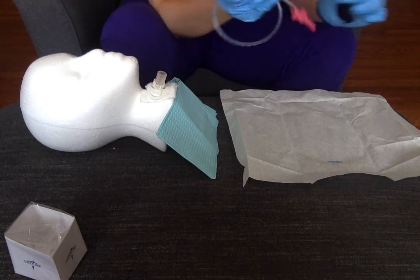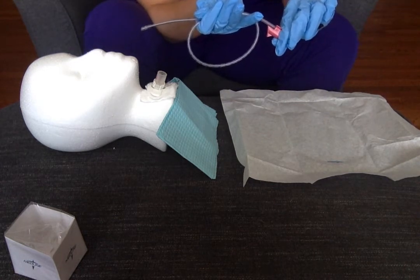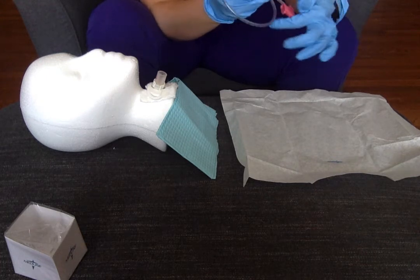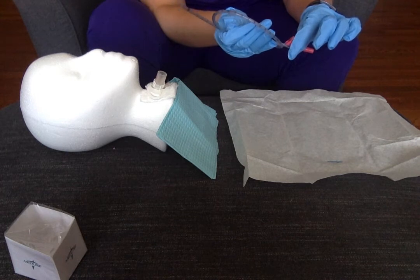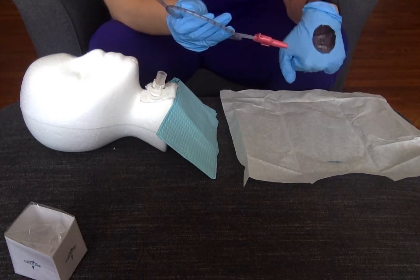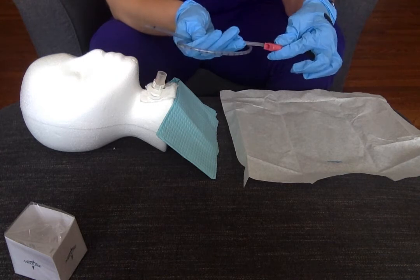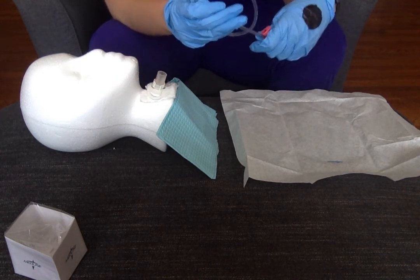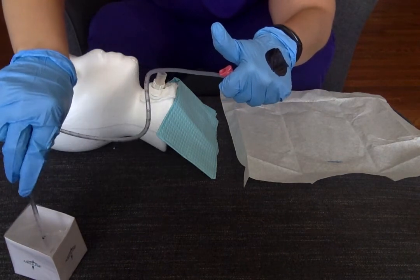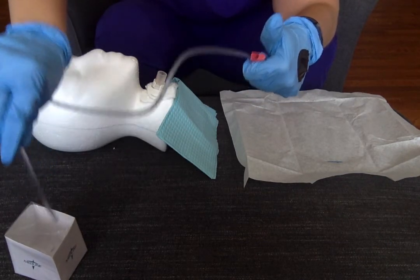At this point I need to hook my wall suction onto the catheter. I would grab the suction tubing with my dirty hand and hook it on. Then I want to check that my suction is working by dipping the end into the cup with a little sterile saline solution. This catheter has a little hole where my thumb goes over to activate suction. My left hand, because it touched the wall suction, is contaminated and can never touch the plastic tubing again — but it can touch this valve. When I tap over the hole, I should hear the suction and see water going up through the tubing, confirming suction is working.